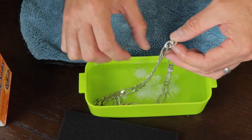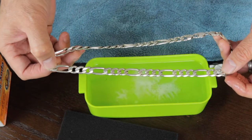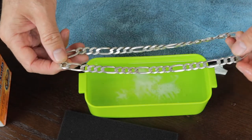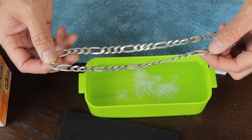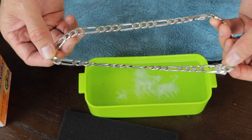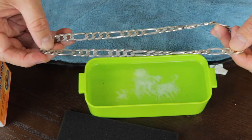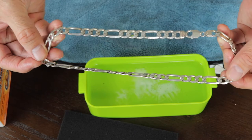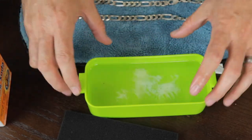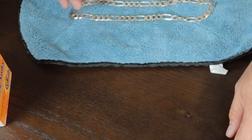By the looks of it, most of the tarnished part — actually all of it probably — without even touching it or using any type of material to clean it, had dissolved with the vinegar, baking soda, and warm water. There it is. Let me put that aside so we don't spill it.